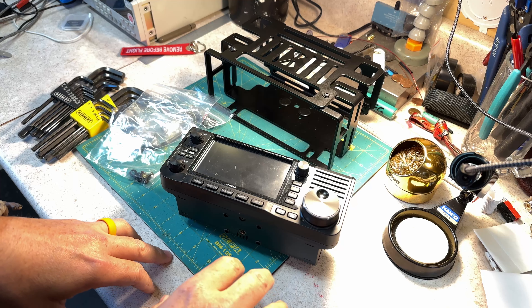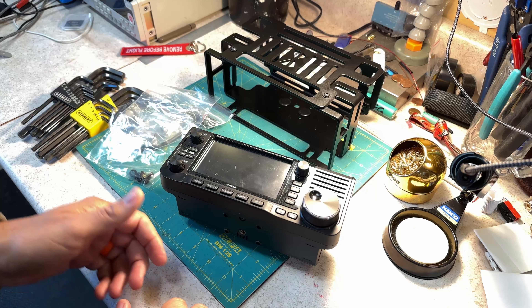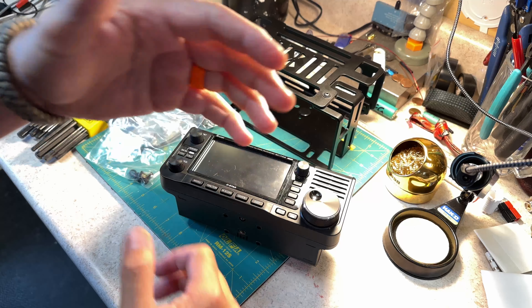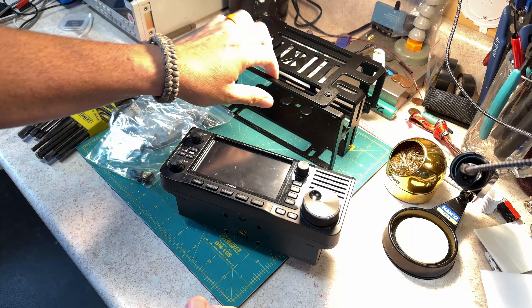Well, that's not true — I went looking for a deal on a mobile amp. Something that will take power from my 7300 and amplify it to maybe 500 watts for when I'm at the park. Didn't find that, but I did find this.